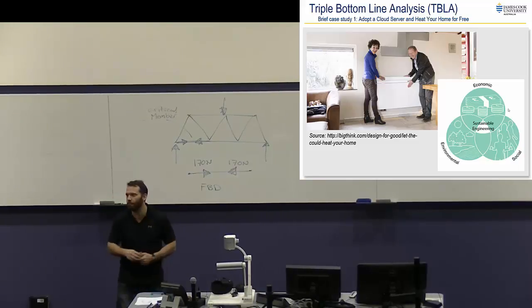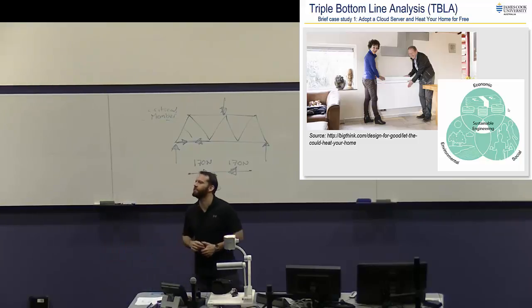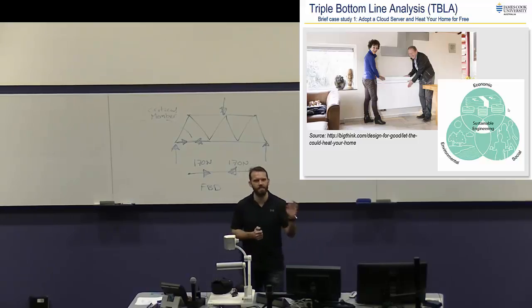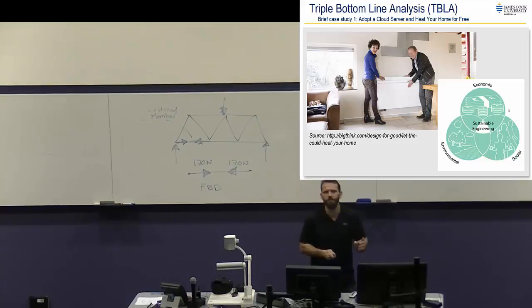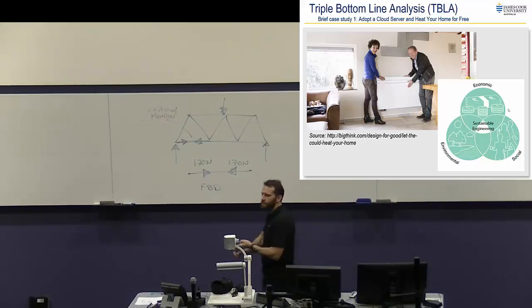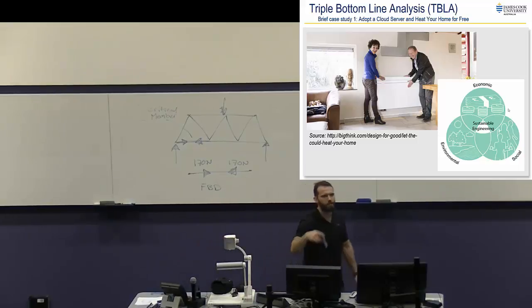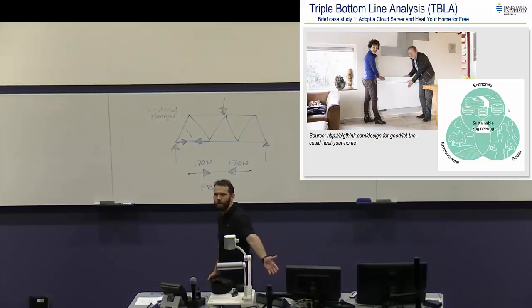The company's getting advantage and so are the people using it. This is more for broader cloud services used across a wide network, so you just hit your closest cloud server. For very high-task stuff, maybe less so. What I don't know is what if it produces heat continuously — what if you want to turn it off because it's already too hot? Well, this is in a very cold place, so even in summer a little bit of heating is probably not that bad.